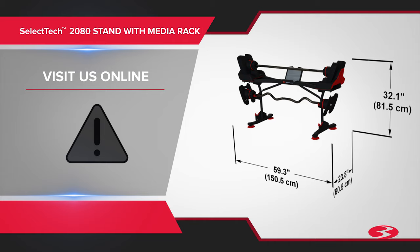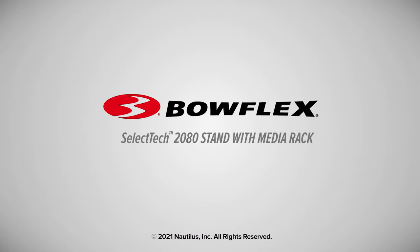If at any time the warning labels become loose, unreadable, or dislodged, replace the labels. Enjoy your Bowflex SelectTech 2080 stand with media rack. Brought to you by Bowflex.